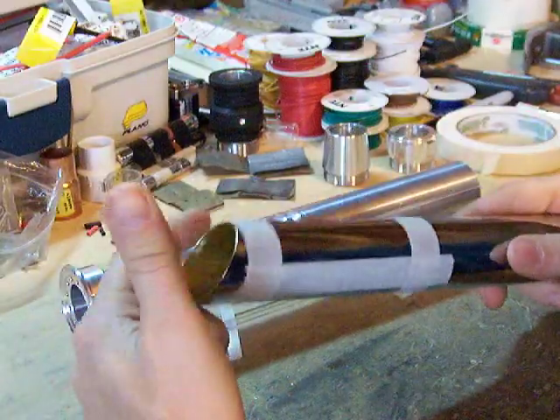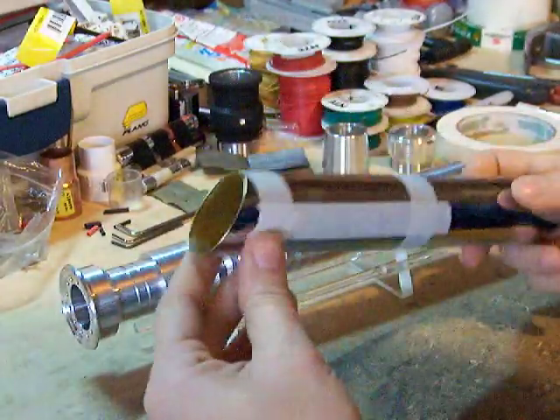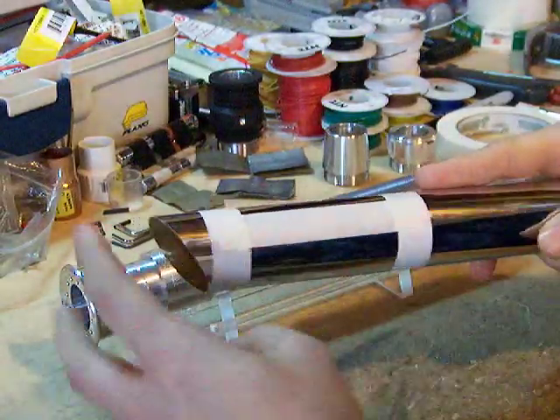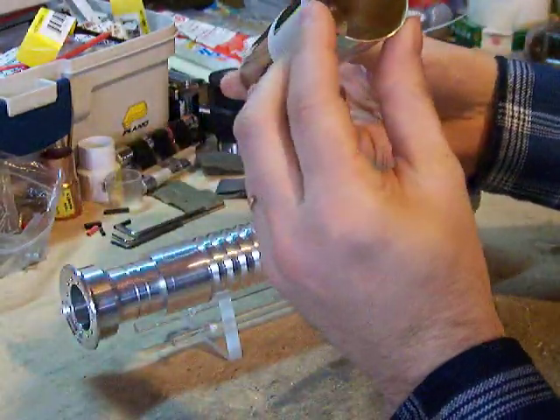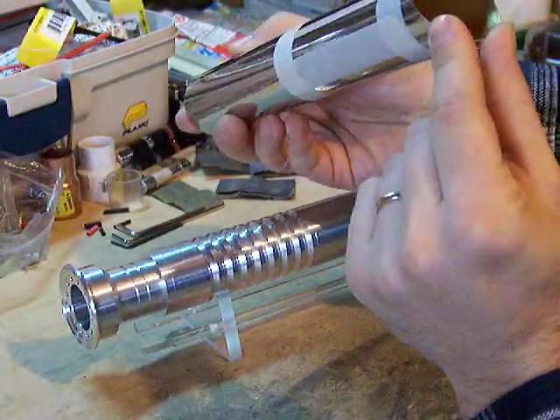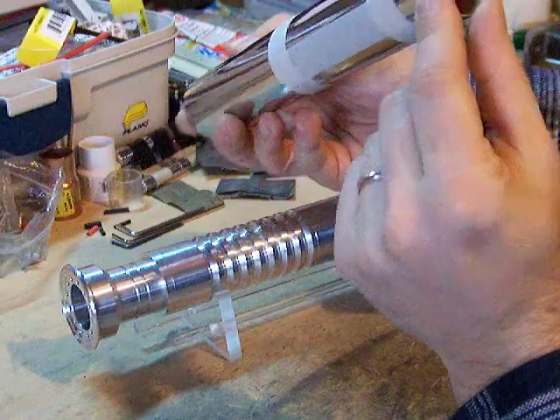All I did was wrapped it all the way around with a piece of masking tape and then a piece down the side here, and then look down either side to make sure that it was pretty close to being level and straight, even on both sides.